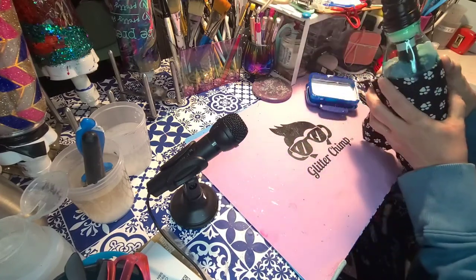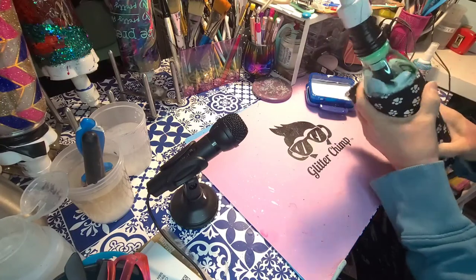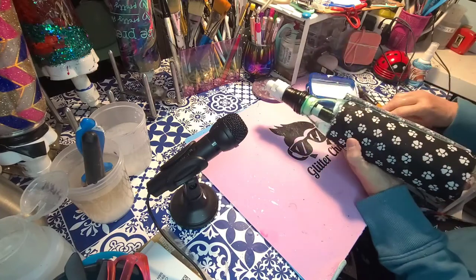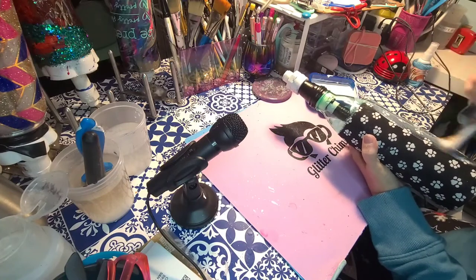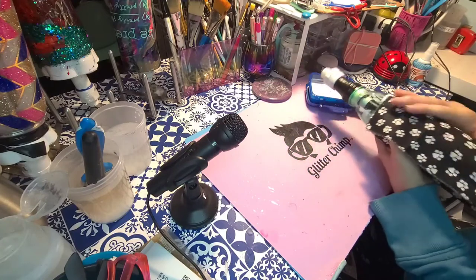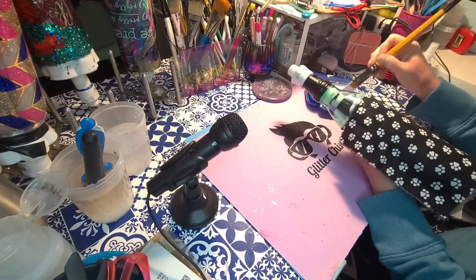You want to try to keep that pretty level — you don't want it crazy uneven. I want it a little lower rather than too high because I don't like the wrinkles at the top. If your seam is beautiful and you can keep it that way, great — and if not, you can add some glitter because glitter fixes everything and hides all mistakes.